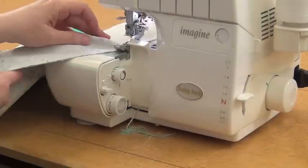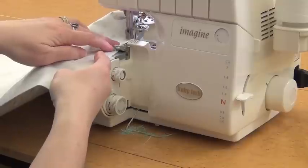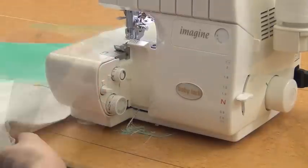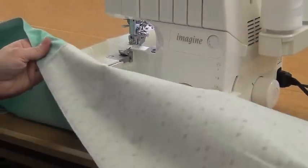Once I get to my opening mark, I'm just going to sew off and then serge back on. And you can see I've got an opening here and I've serged the other side as well.